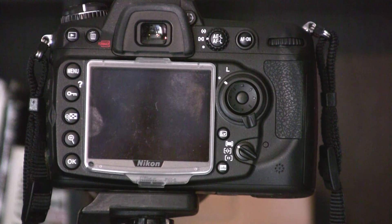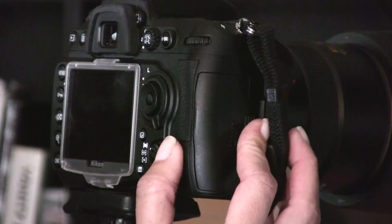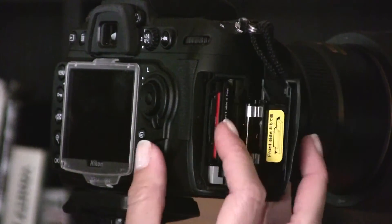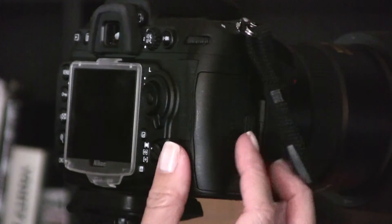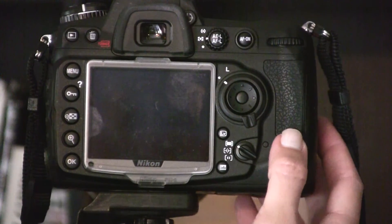Now we're looking at the back of my D300S. To load the memory cards, you open up the door on the side of the camera, and you can see there is a compact flash card slot as well as an SD card slot. Not too much exciting there — pretty much the same on most DSLR cameras.